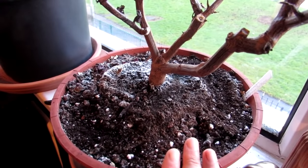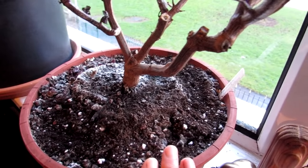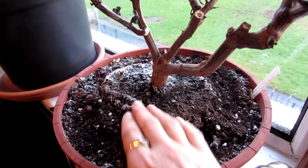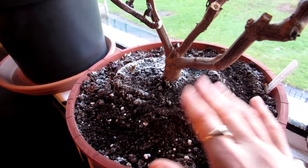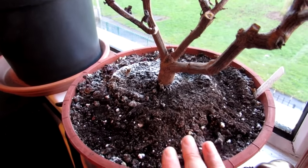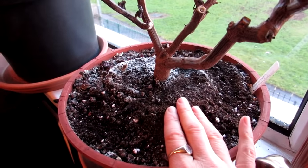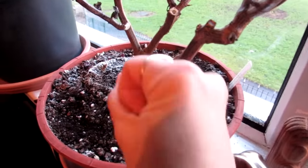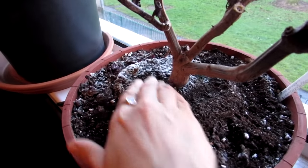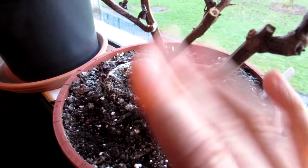This is normal and not anything to worry about. It can happen with any type of plant — whether it's houseplants, cacti, succulents, or anything else you're growing — and it can happen on indoor and outdoor plants too. Sending you loads of love, heaps of happiness, and tons of plant power as always from Ireland — until the next video, bye bye!